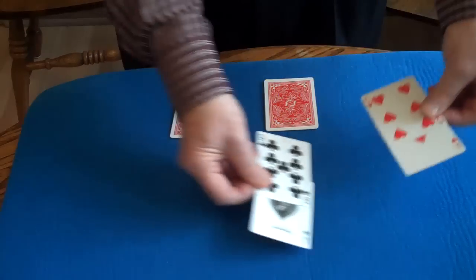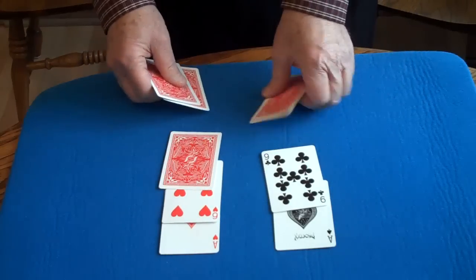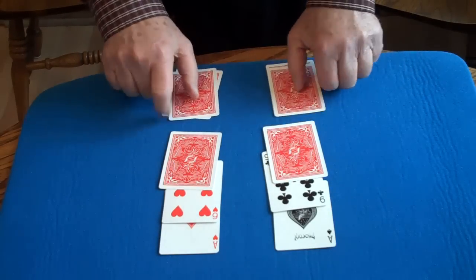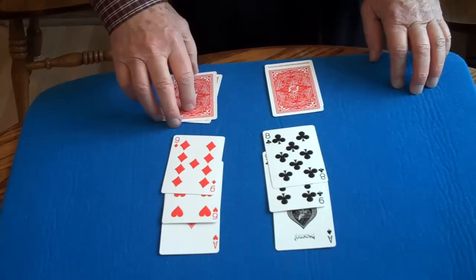Watch. I'll exchange the magnets, and now the red card follows the red magnet, and the black card follows the black magnet.